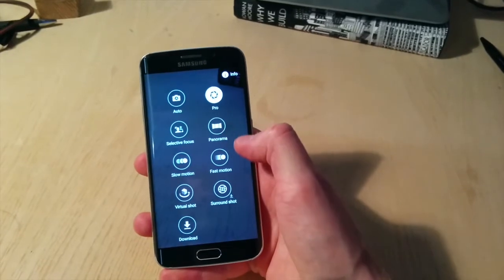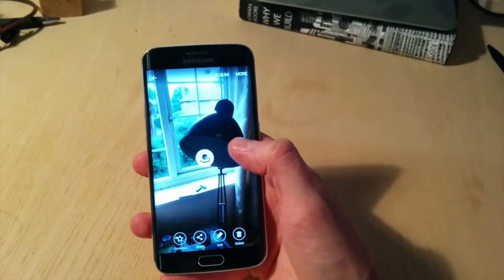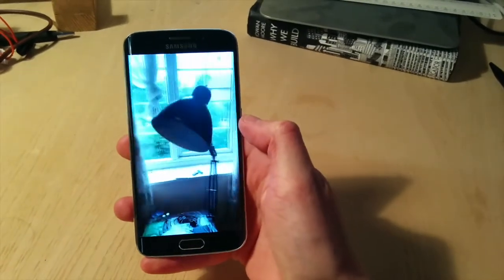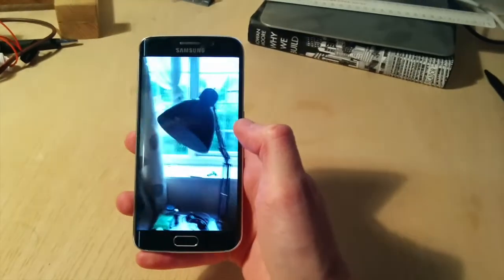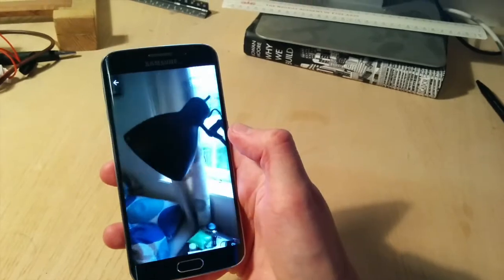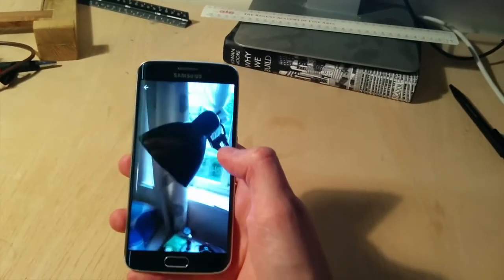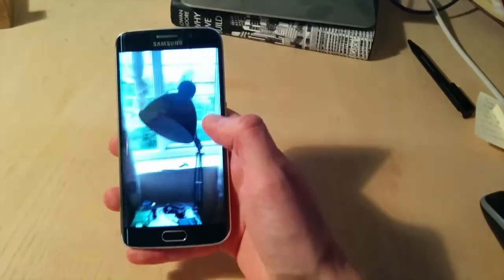There's slow motion, which is really fun, fast motion, panorama, surround shot, and some of the usual things, but also a couple of extras. One of my favorites that is brand new to me is the virtual shot — you can do a 360 around an object and recreate that using the phone's accelerometer. You can take a picture of an object and look at it virtually again later on, which is a really cool thing to do. I haven't ever seen this in a phone before.